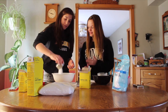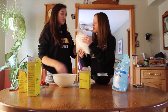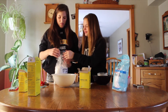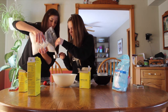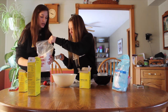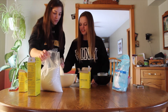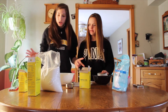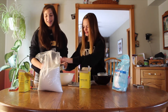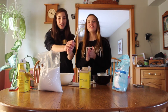Baking soda! And now citric acid. You can substitute citric acid with lemon juice, but not for bath bombs because it won't work. And then cornstarch — that's all the dry ingredients.